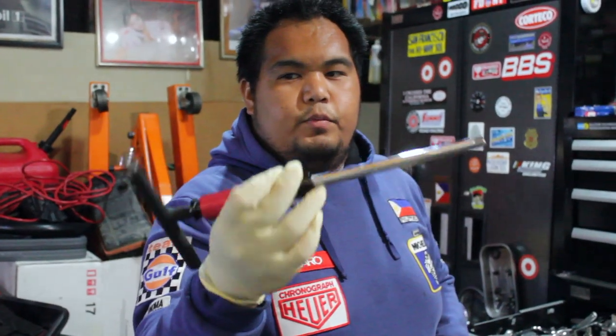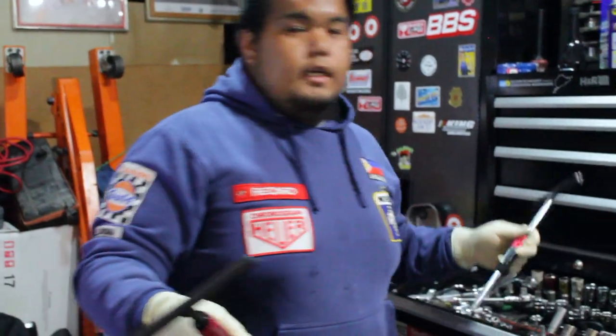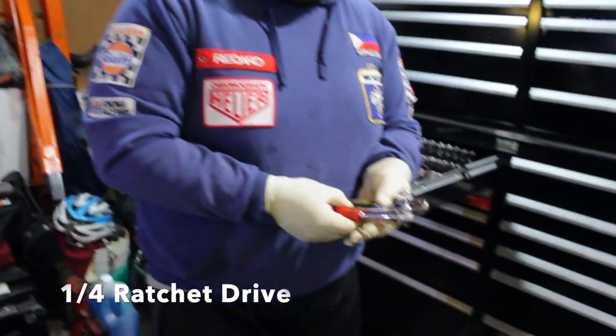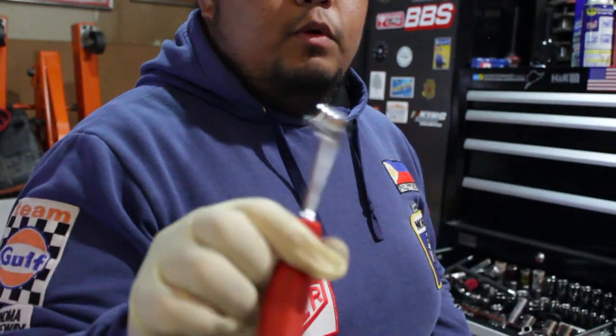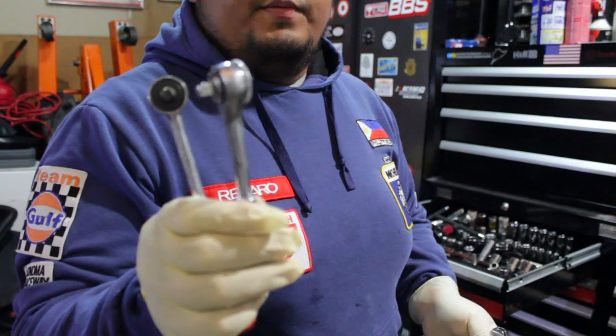Same thing — three fourths. Ito naman ang size na is three fourths. Pwede nakita nyo yung size — maliit, saka medium. Three eighths and quarter. Next — varieties ng mga quarters or one fourth size. Ito is Makita, small duty. Same thing — ito mga knockoff ng mga Harbor Freight and stuff.